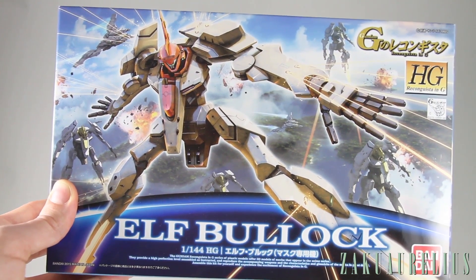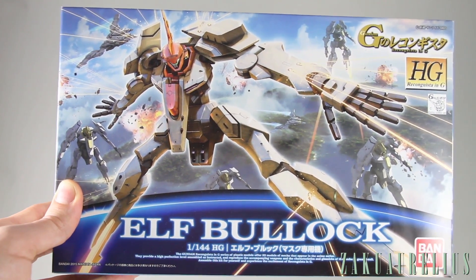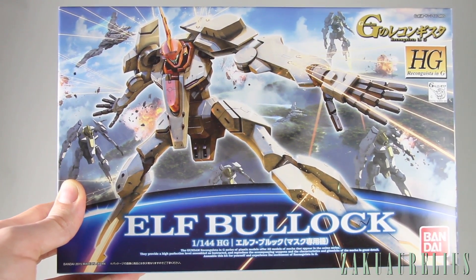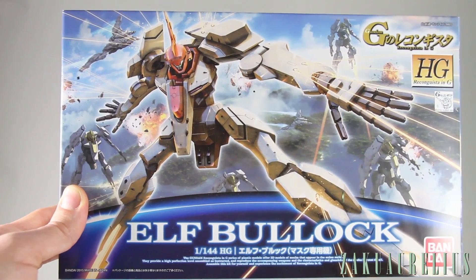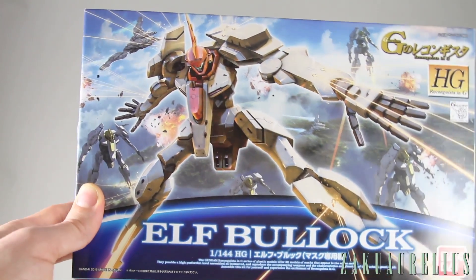Like most Reconquista in G kits, this one is definitely a very unique design. It almost reminds me a little bit of something from Evangelion, just from the long limb proportions and the interesting shape of the head. It's very thin, but I'm interested to see how it's going to turn out.